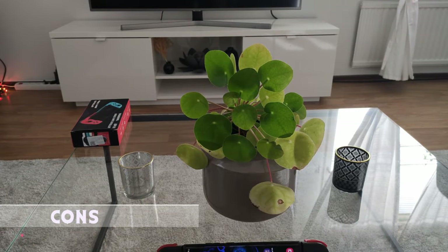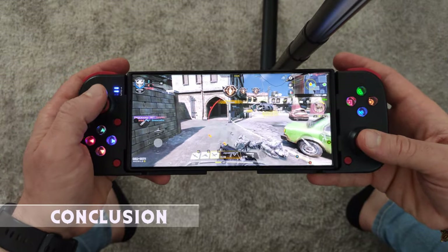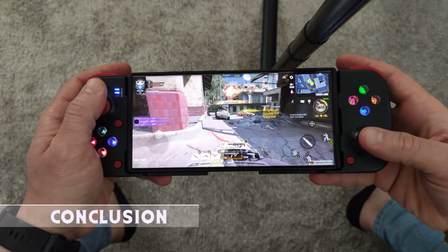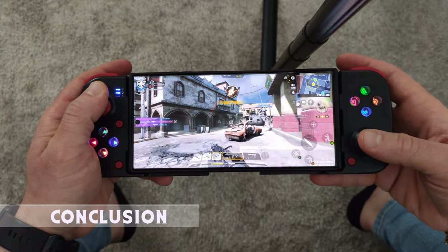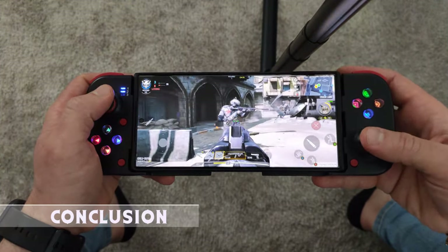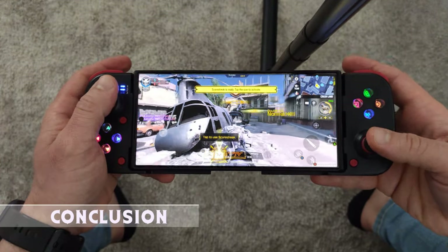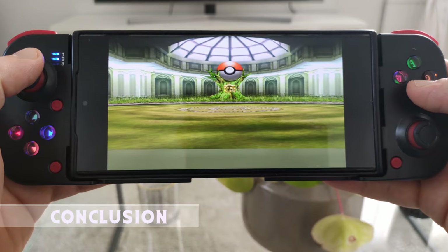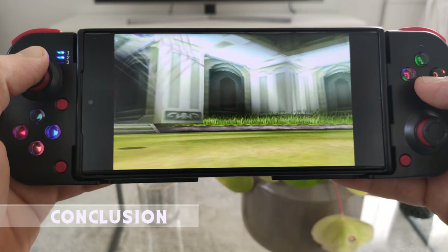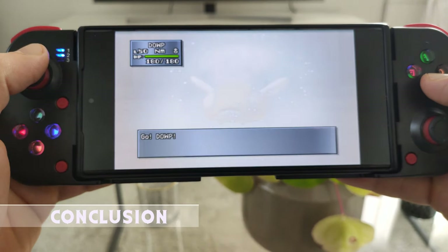Let's wrap this up — should you buy it, and are you the right person for it? Ask yourself: do you want to spend $25 on a mobile controller, and what games do you want to play? If you want native phone games, especially shooters, then this is not for you. But if you just want to enjoy retro games like Game Boy Color, PlayStation, Nintendo 64, or even PSP, then go for it. For me it became my daily driver and I give it a 6 out of 10.